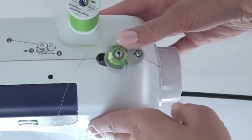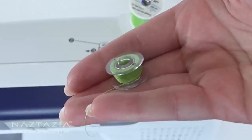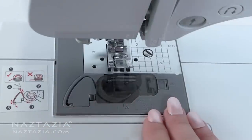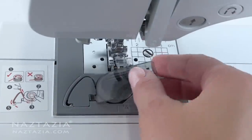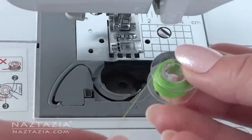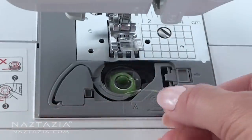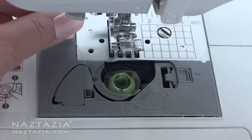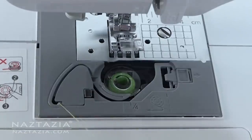Cut the thread, then push the bobbin back the other way and take it off the machine. Now it is time to insert the bobbin. Find the bobbin holder — in my machine it is in the front of the needle. Take off the cover. My machine allows me to just drop the bobbin in, and then according to the diagram I weave the thread around. Some other machines will have you insert the bobbin in different ways, so check the manual for the correct method.